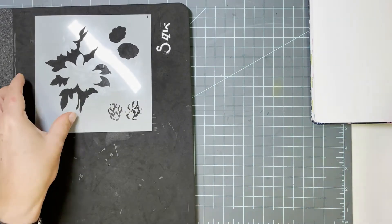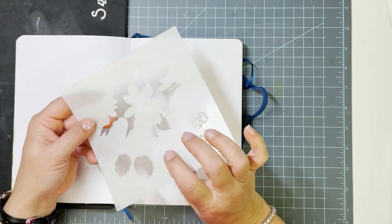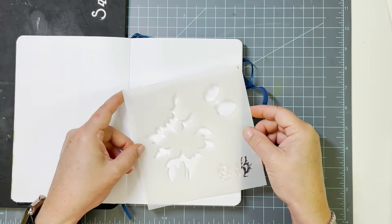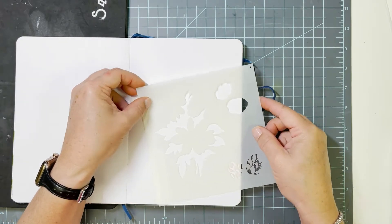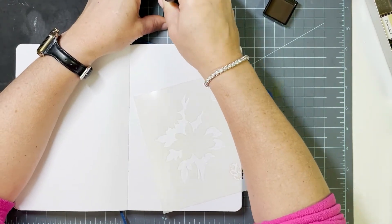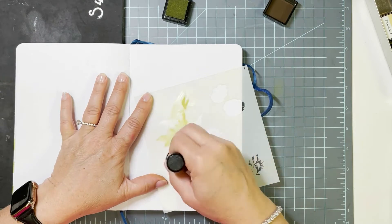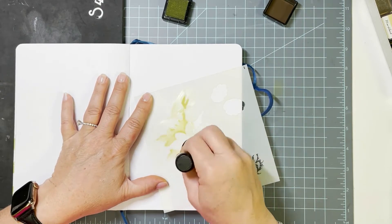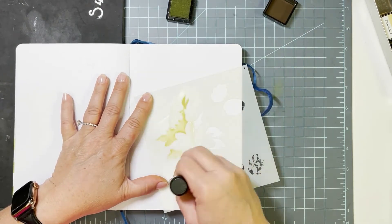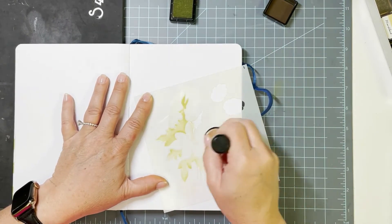I am working in a bullet journal today, but these tips apply to whatever surface you're working on — whether you're on a planner page or working on card stock, it's all the same. I did start out by putting a little bit of pixie spray on the back of my stencils. That's my first tip — I really love how it holds down all of the little intricate detailed pieces of the stencil.